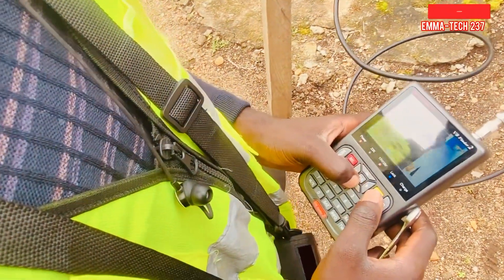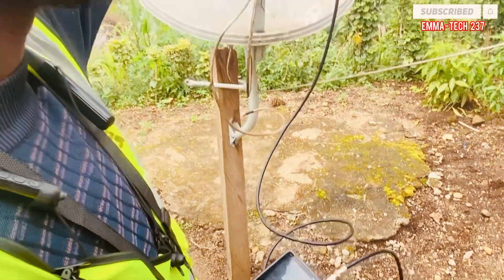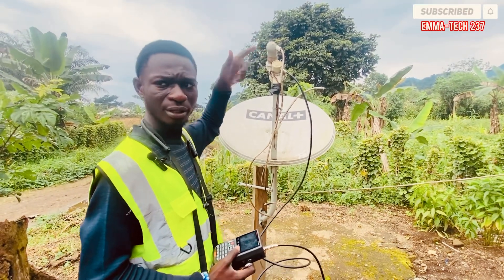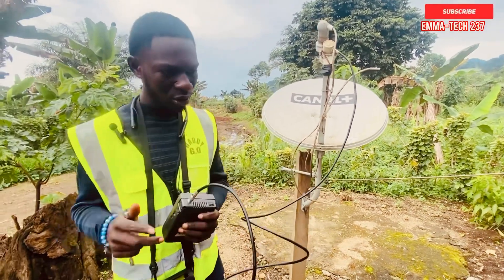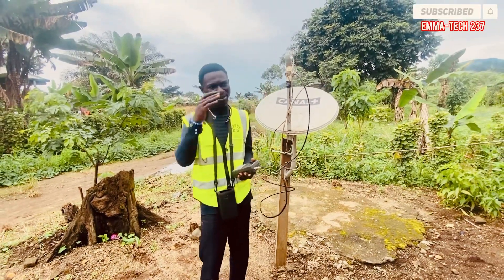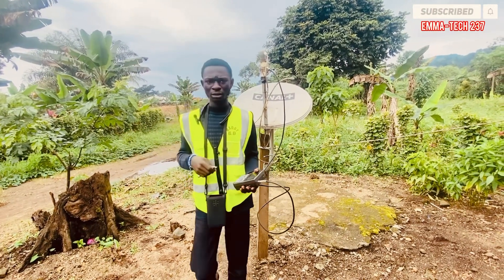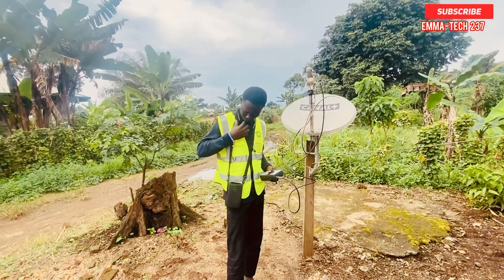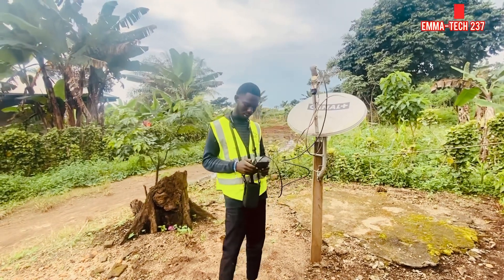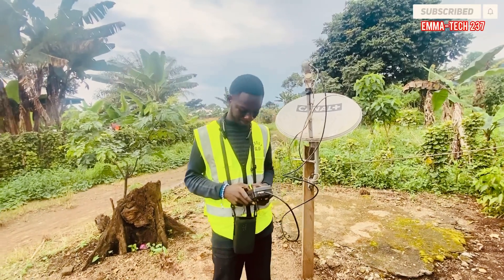We need to check the secondary LNB now, because this is the primary and you cannot deal with the secondary without first dealing with the primary. With the secondary we are going to track 26 degrees and 28 degrees. Let's get the frequency for the 26/28 — the main frequency is Enjoy Prime.